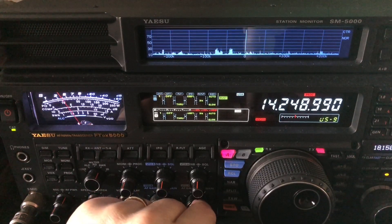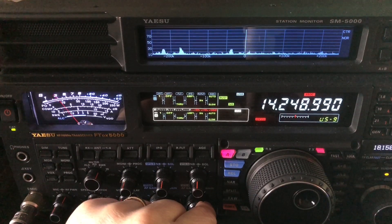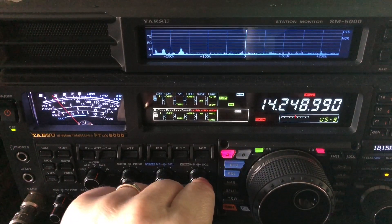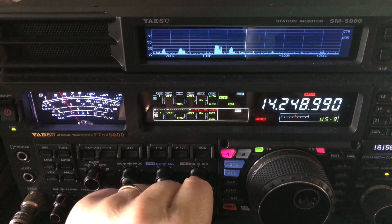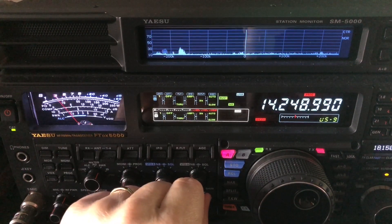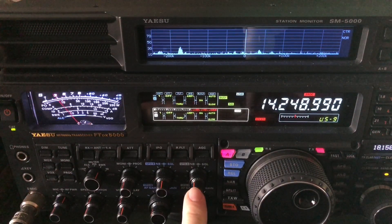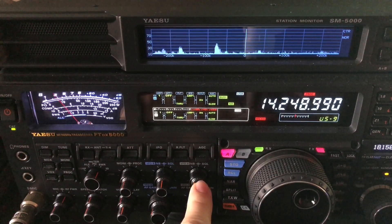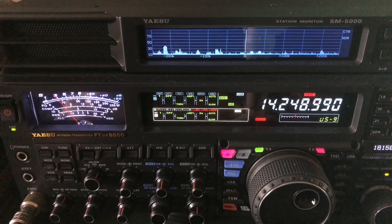That's the regular noise blanker. Now there's also an adjustment here for noise blanker level. See - I rotated it counterclockwise and the noise returned. You want to turn the noise blanker level up only to the point where the noise drops no further, because noise blankers can affect your selectivity.